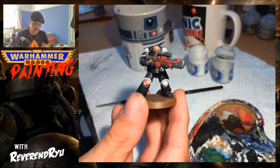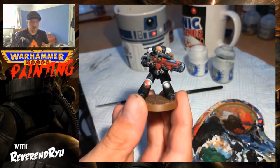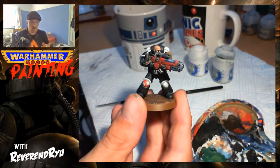Hi, I'm Reverend Ryu and I've basically started a little bit of a painting channel on Twitch. On top of that, every now and then I'm going to do little tip videos, and this is today's one.